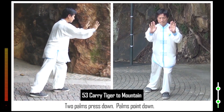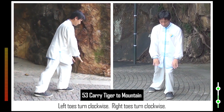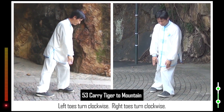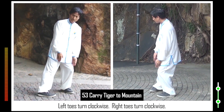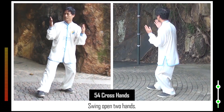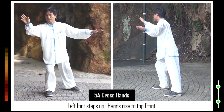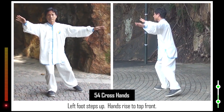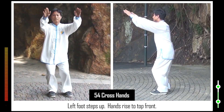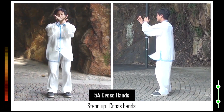53. Two palms press down. Palms point down. Left toes turn clockwise. Right toes turn clockwise. Swing open two hands. 54. Left foot steps up. Hands rise to top front. Stand up. Cross hands.